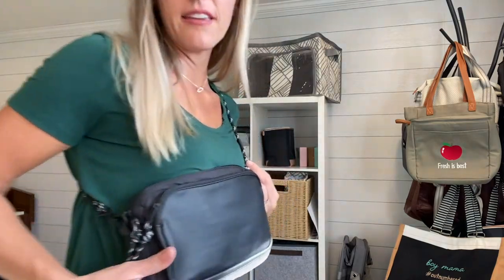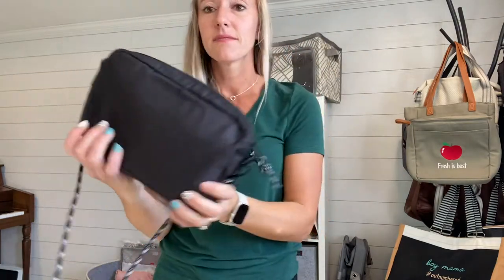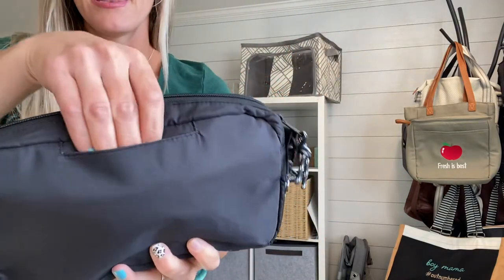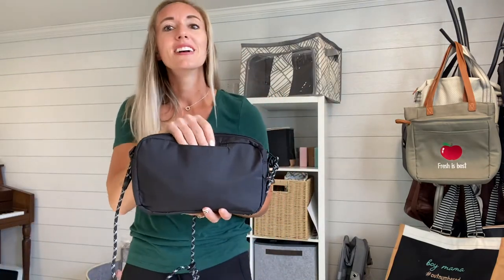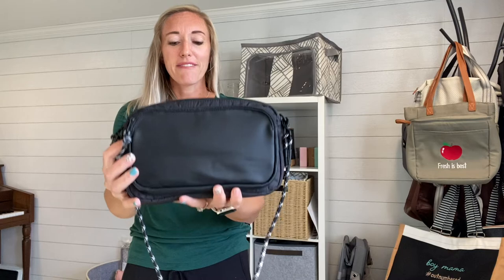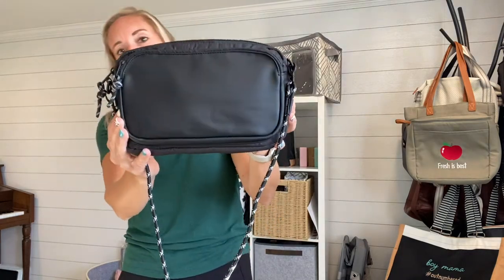So those are the features of the All Zipped Up Crossbody. And the last thing is on the back, there is that hidden cell phone pocket once again. So if you wish to put your cell phone back there for easy access, you have that option as well. There you have the All Zipped Up Crossbody.